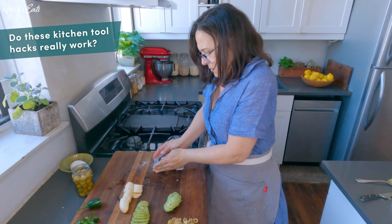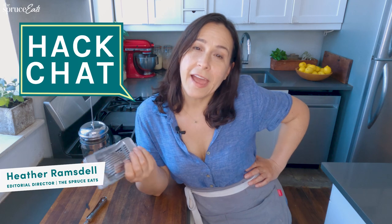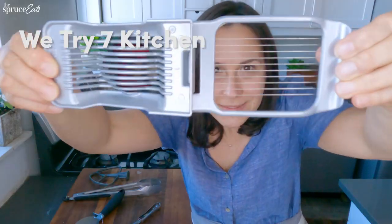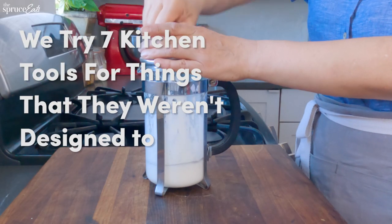This is a terrible idea. Who's making me do this? I'm Heather and welcome to Hack Chat, where I try out all the hacks. This week on Hack Chat, we're going to be testing out tools for things that they weren't designed to do.